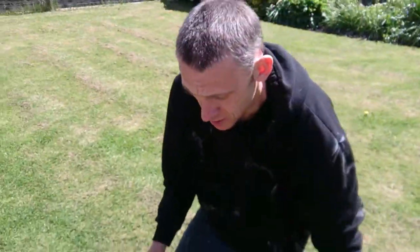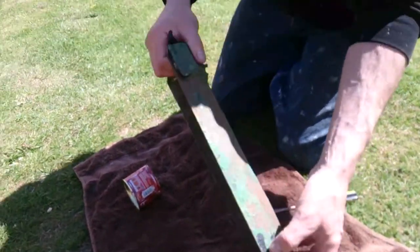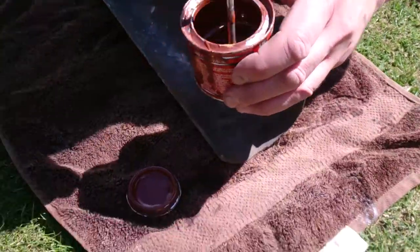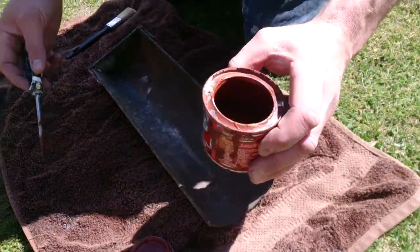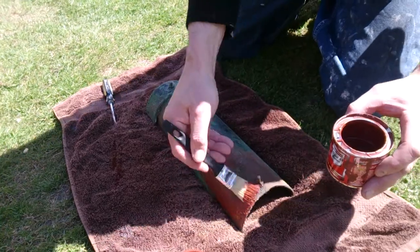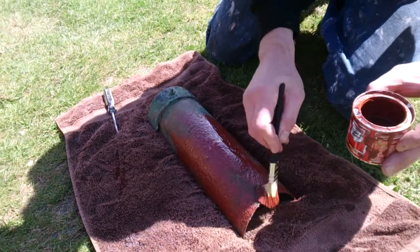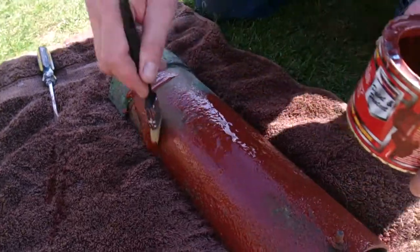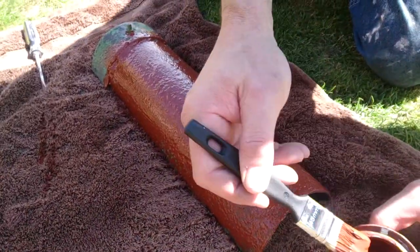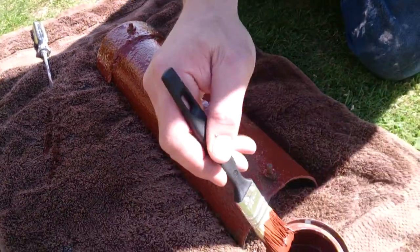What you're going to need is one of these and one of these. Just make sure that the area you're going to paint is free from dust and loose paint. Open the tin and give it a bit of a mix around, make sure the paint is nice. Flip it over, stand the brush, give it a good whack. All this will do is seal in that guttering prior to painting, and on a day like today it'll dry in no time at all.